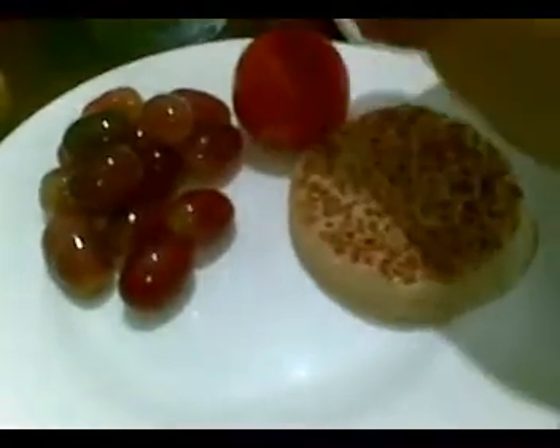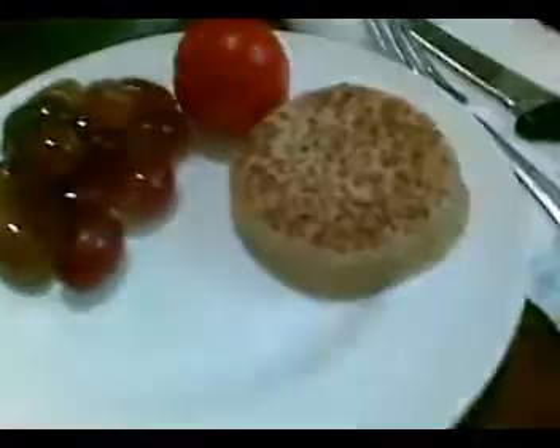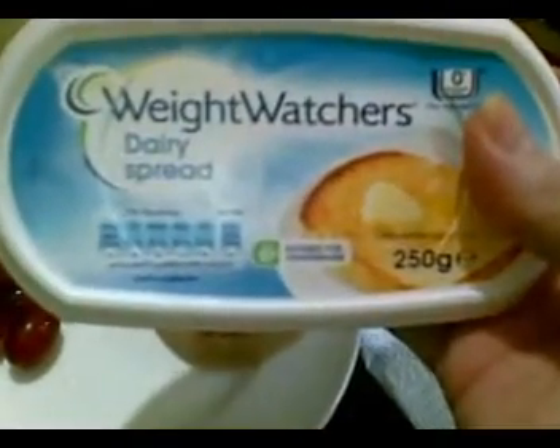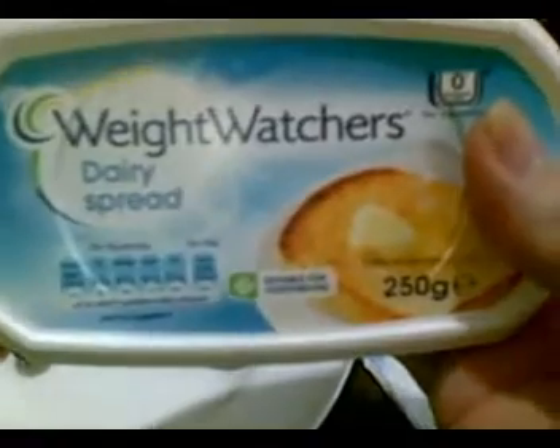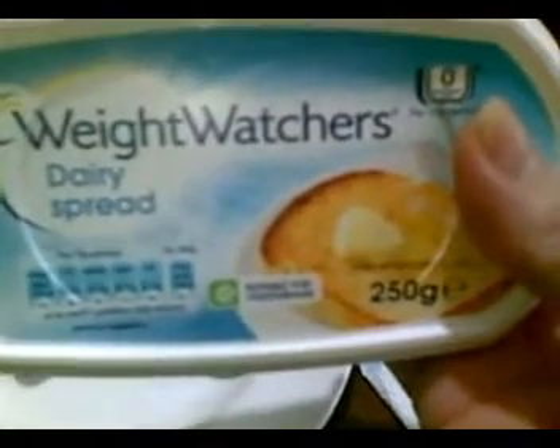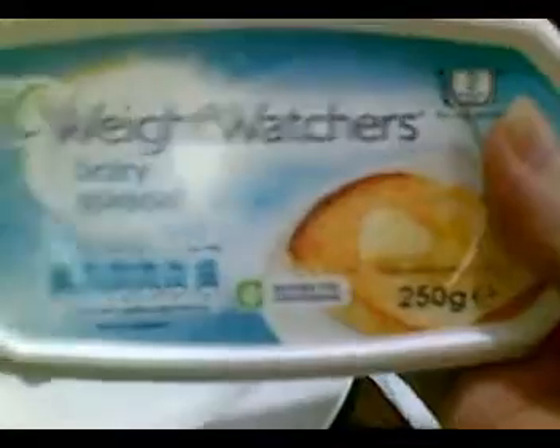I'm having a small tomato and today a serving of these red grapes — they're 66 calories. I'm having coffee that I haven't added the splash of milk to yet. And I've brought out my Weight Watchers Dairy Spread. This stuff is really good, guys — if you can find this product, I give it two thumbs up.